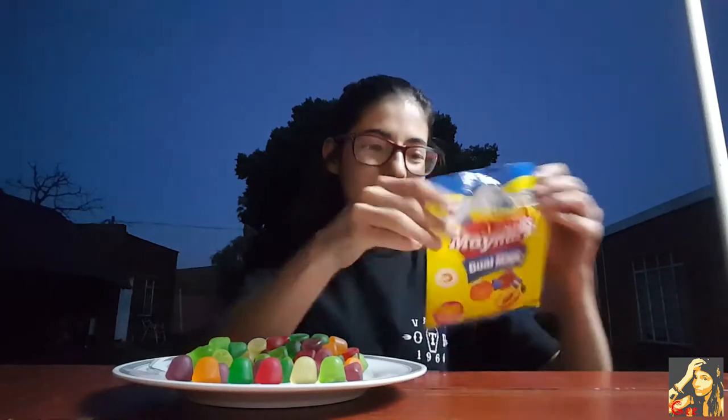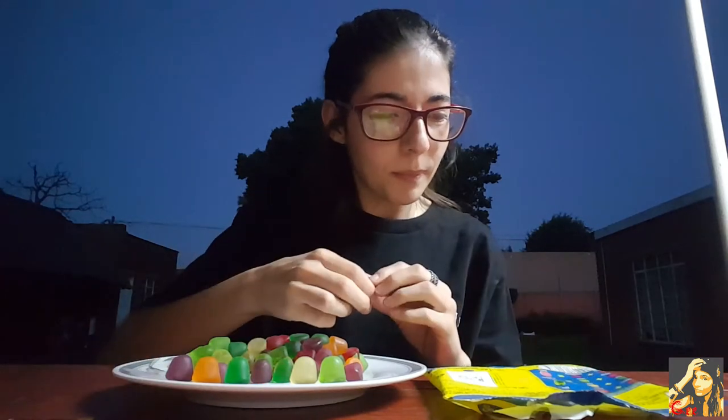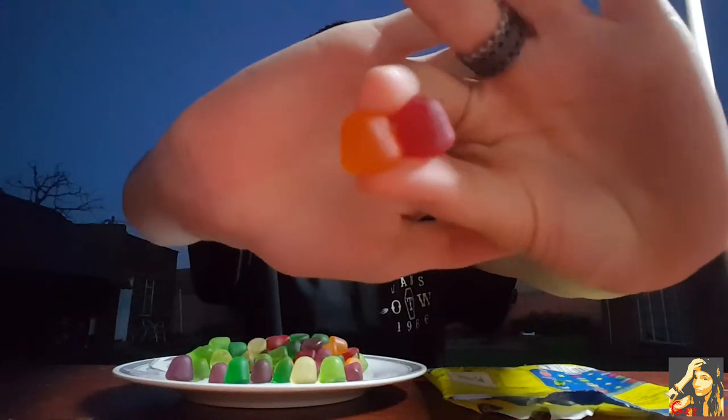I didn't actually separate all of them because it's just gonna be too much effort. Okay, let's try the strawberry and peach first — which is these two. It's meant to make an apricot flavor.